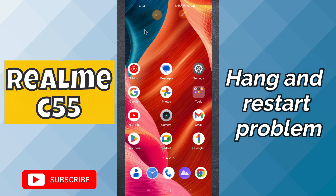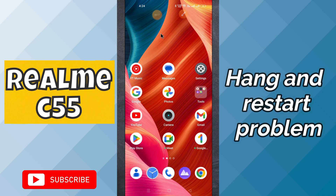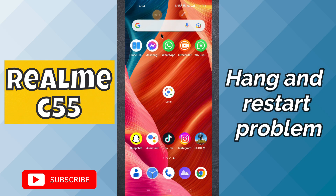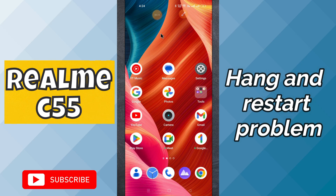Hello everyone, welcome to my YouTube channel. In this video I will tell you about the hang and restart problem in your Realme C55. If your device hangs, restarts again and again, or stops working, I will show you how you can fix it. If you're new to my channel, don't forget to subscribe and press the bell icon. Now let's watch the video.